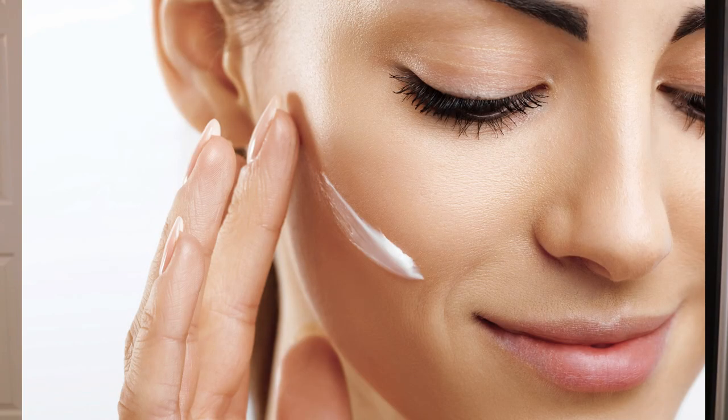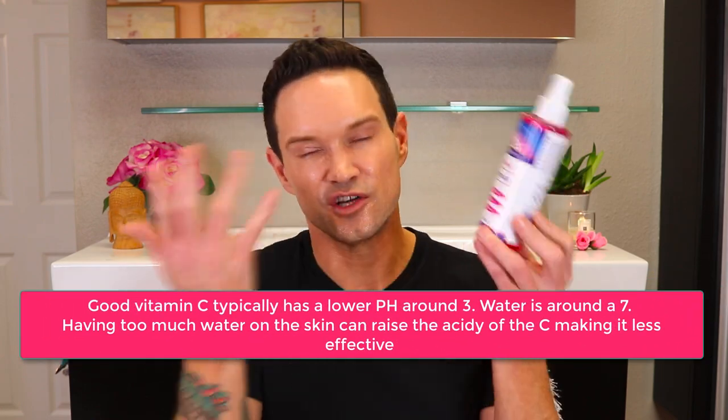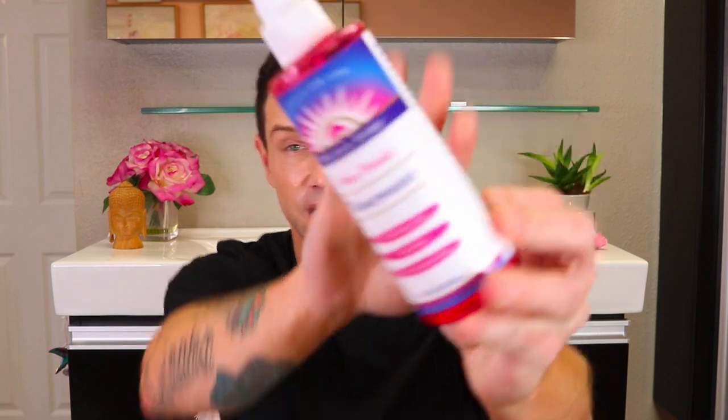Spraying your skin before you moisturize or use a serum helps you use less serum. I'm all about conserving and getting the most bang for my buck, and allowing a product to penetrate deeper into my skin. If you spray your face or leave it wet before you moisturize, the water acts like a vehicle and you'll end up using less moisturizer. Unless the product has vitamin C, you probably don't want your skin too wet, so play around with it.